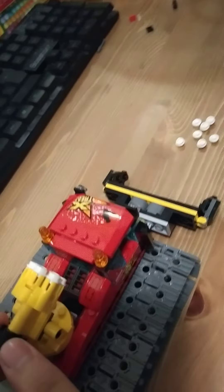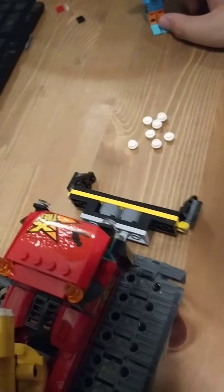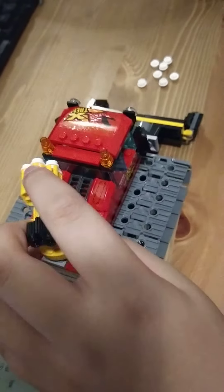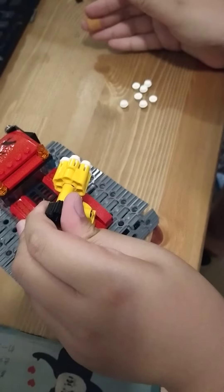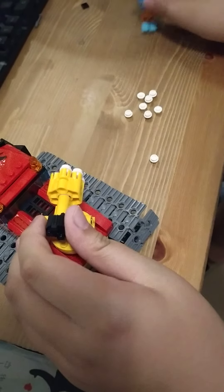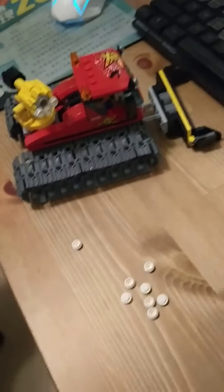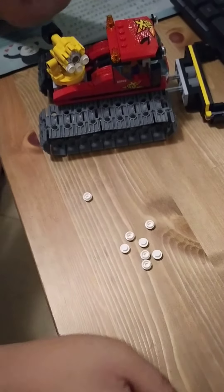Ready? Right. Okay. Wow. A slow gun. Oh, it's a slow gun. Oh, oh, oh. This is so slow.